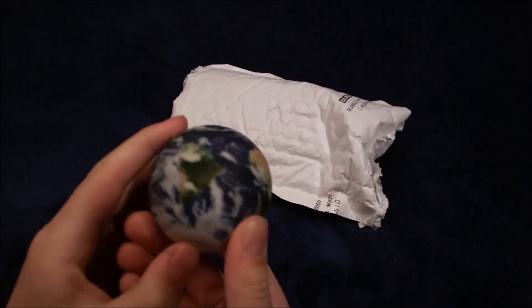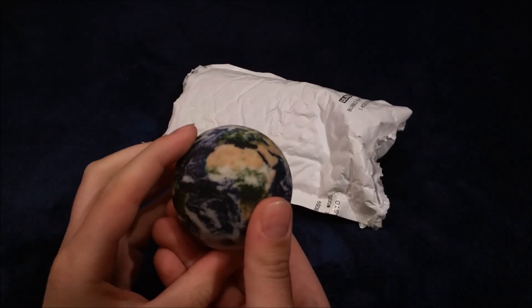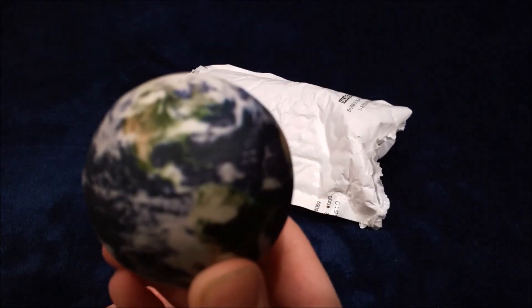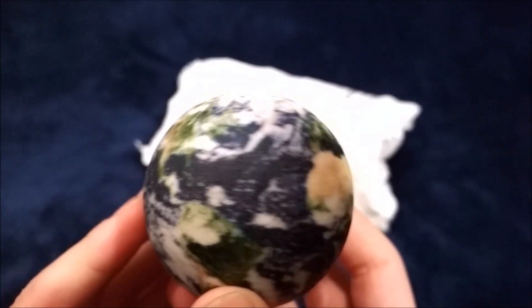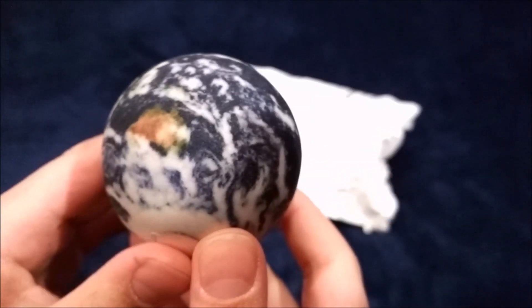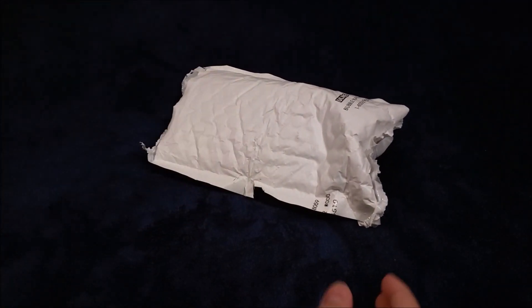Whoa! I did not know this was going to be in here. Dude, this is awesome. Where did this come from? This isn't a marble. Let's get a close-up of that. Oh yeah, look at that. This is awesome. I did not know this was going to be in here. That is not a marble. Let's put this to the side.